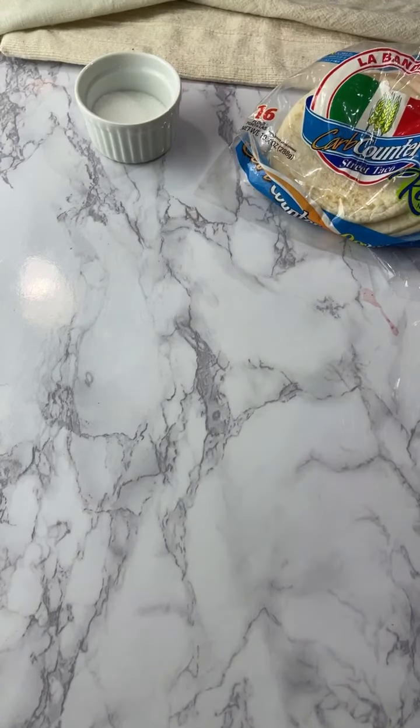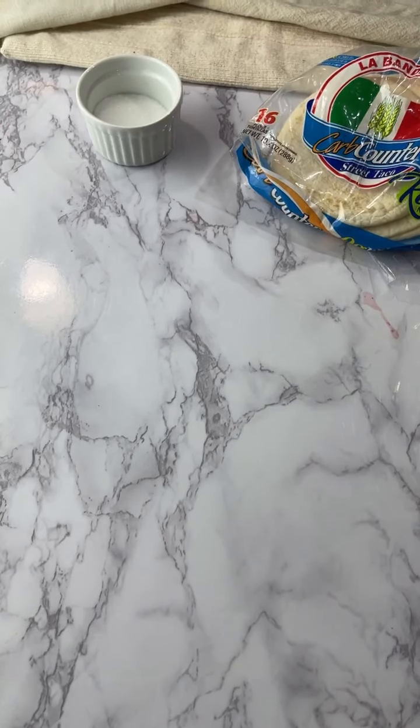I had like no energy to do anything tonight, so I really hope these turn out good. Now we're going to try the jam. It's called Good Good - this is not an ad. Most of the products you see me post are not ads because I just like buying pre-made things because I'm lazy.